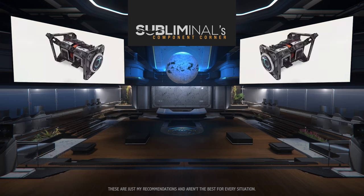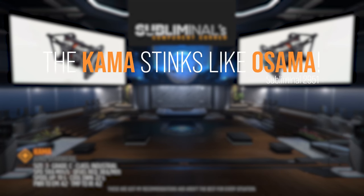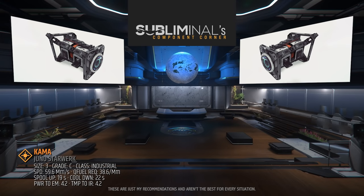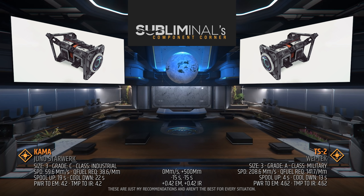And lastly, the quantum drive that will help you get to the stores that sell these components faster. The standard QT drive on the Hammerhead is the size 3 Grade C Industrial Class Kama — and the Kama is bad, get rid of it. I recommend adding the fastest size 3 drive, and that's the TS-2. The TS-2 is Grade A Military Class, has a 208 Mm/s quantum speed, a 142 Mm fuel requirement, a 0.43 second spool up, and a 13 second cooldown time. The TS-2 is capable of making the furthest jump possible within the Stanton system with a little to spare.